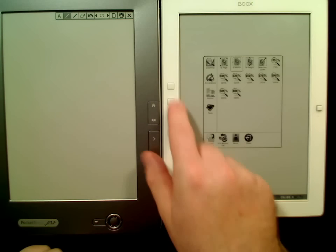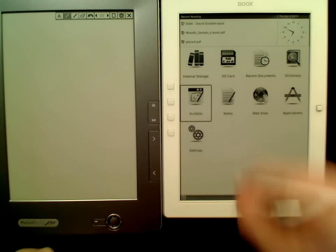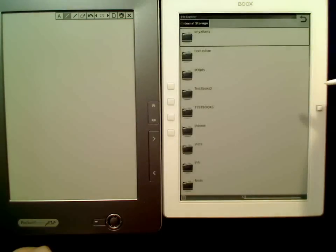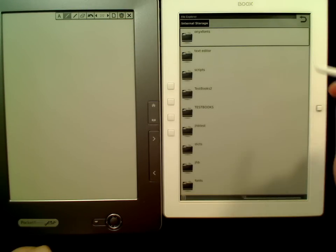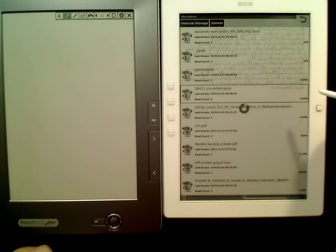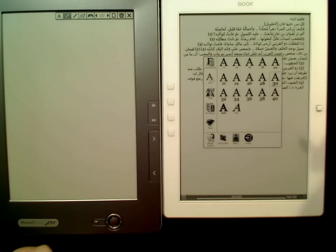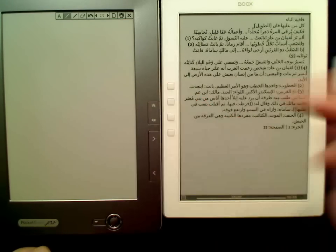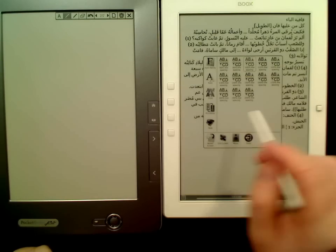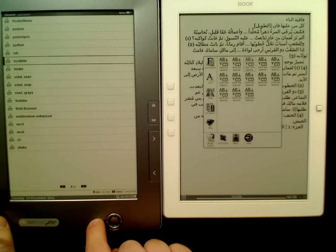One last thing — we should probably quickly try, while we were at the issue of the Arabic files — here we are. Does it zoom? That to my eyes seems to work as well. And I actually see here now that we are in the FB reader, we can change the encoding. It would be nice to see if that was the case here as well.